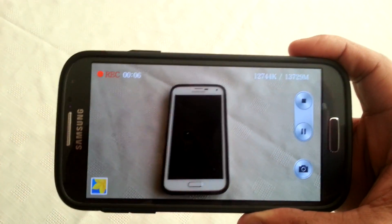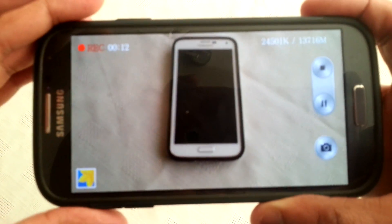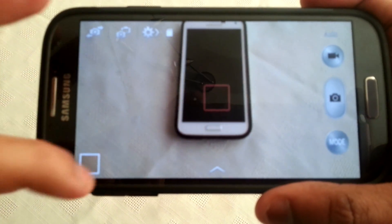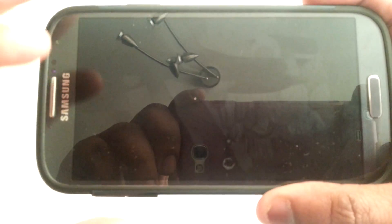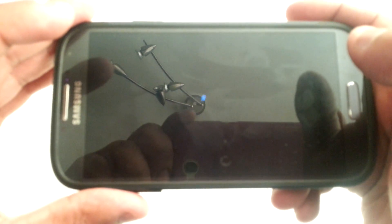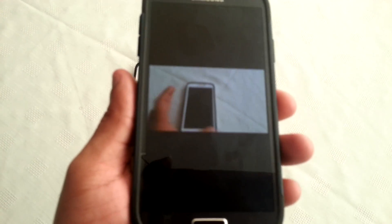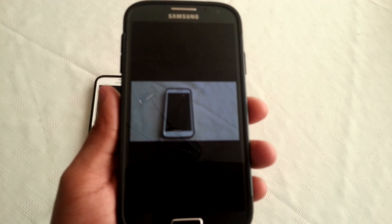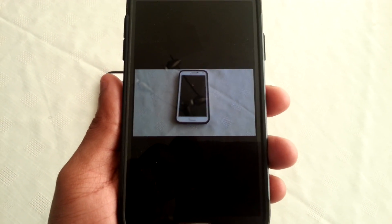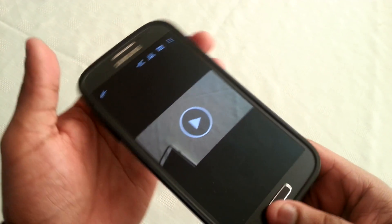As you can see I'm recording this video here, and I'm playing it back — as you can see I'm recording this video here. So the camera works fine.